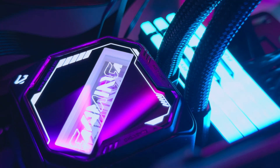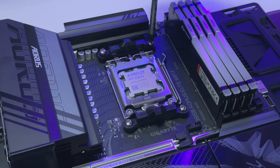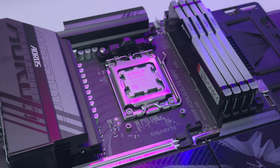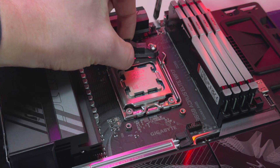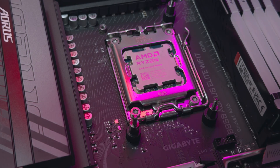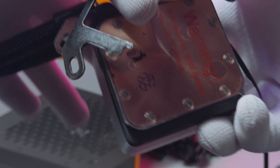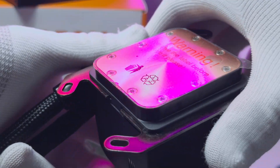The cooler is connected with tubing that measures 395mm. Installation is quite simple. For AM5, I had to install the standoff screws onto the board after removing those black brackets around the CPU socket. You then attach metal brackets onto the pump itself — each bracket slots into a cutout on the pump so it's easy to know exactly where they go.